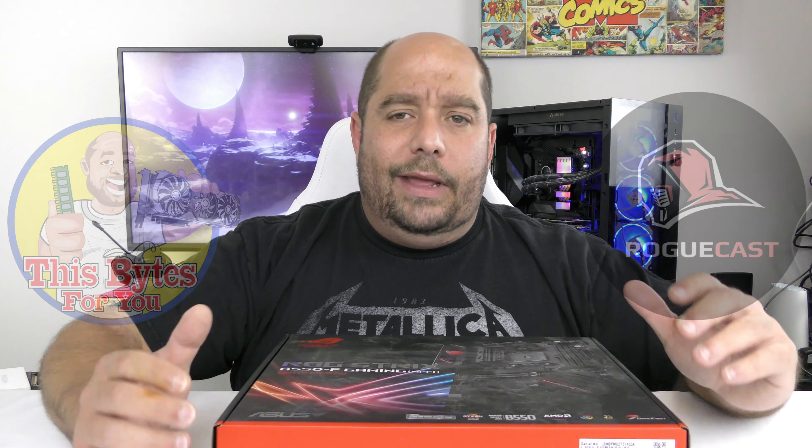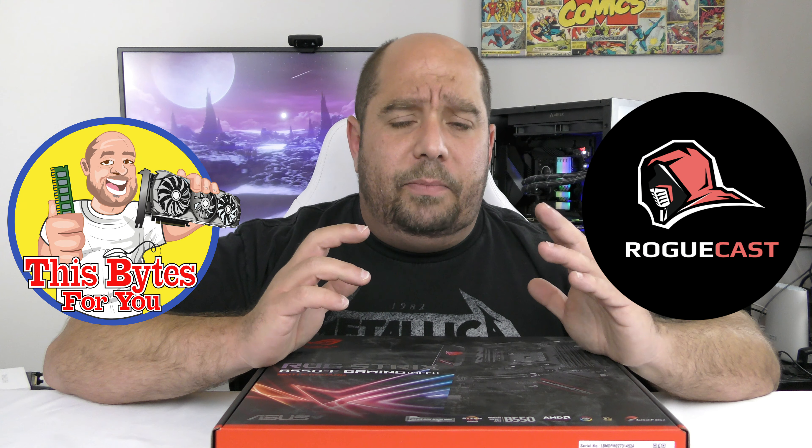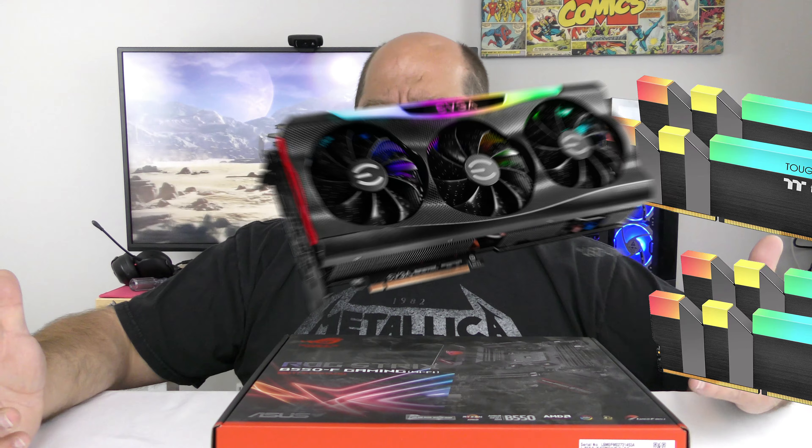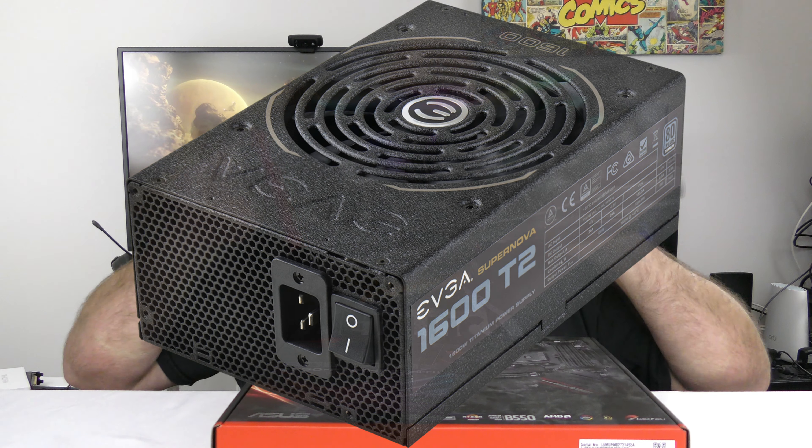Welcome back. One of the most important things when building a brand new machine is the motherboard. You might have questions like: will it work with this CPU today, or that CPU tomorrow? Will it work with this much memory, this video card, this power supply? So many different factors, so it's important to select the right motherboard. In the budget build, I think we selected the perfect motherboard.